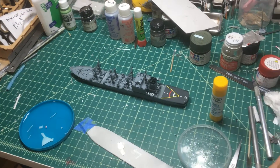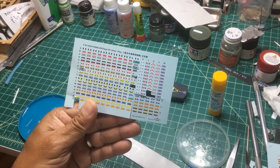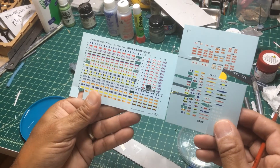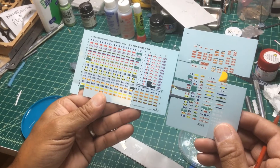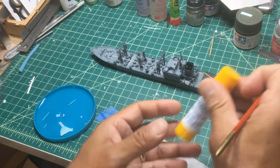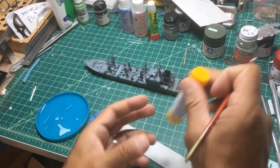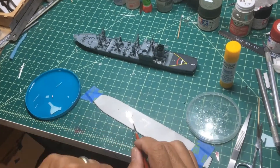So step one, you're going to need a sheet of decals like you normally would. All you need to do is just cut out a little bit of the flag — you don't have to cut it down to the edge. Just cut them out and dip them into the water like you normally would. You're going to need some glue, preferably a glue stick. Nothing fancy, just a regular glue stick.